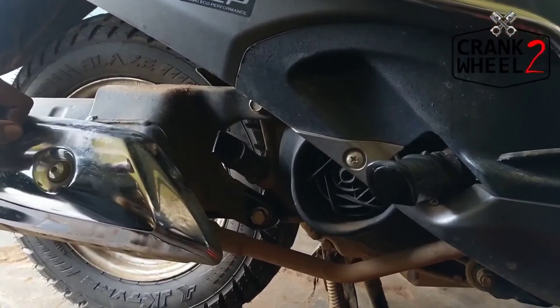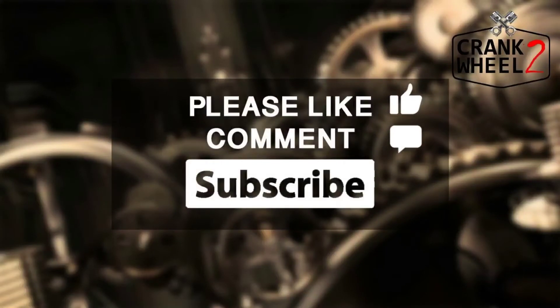Please like and comment. Please like and subscribe to our channel.